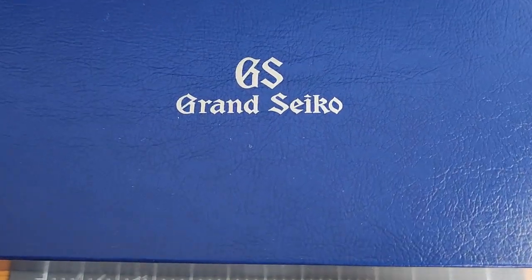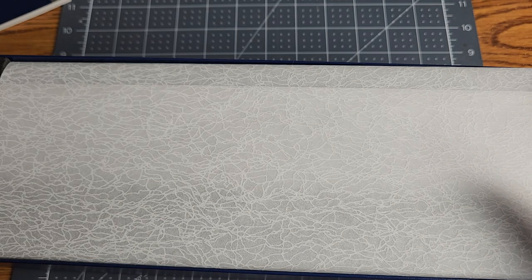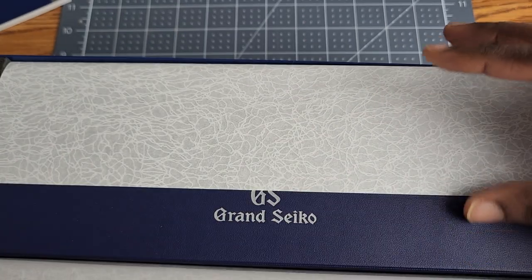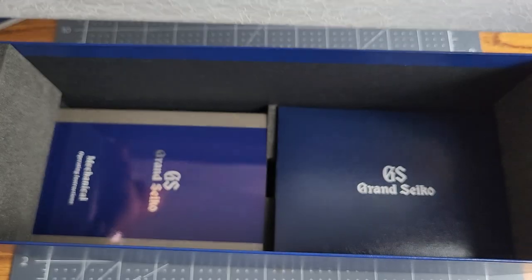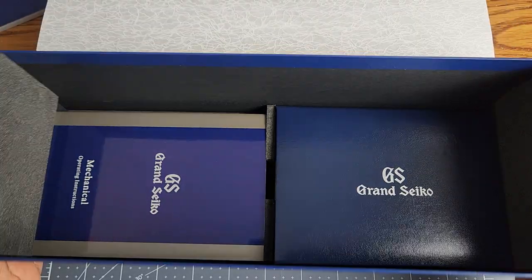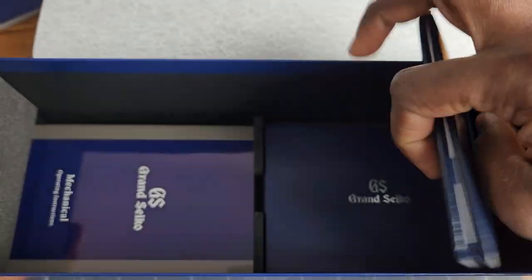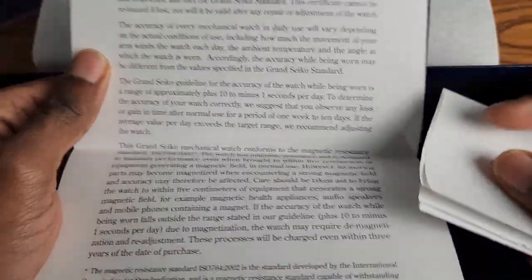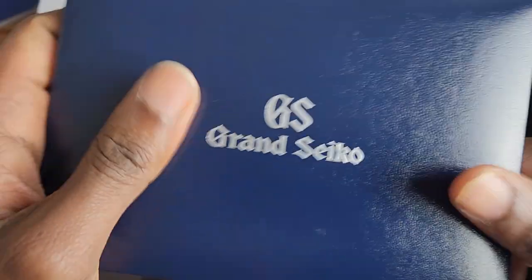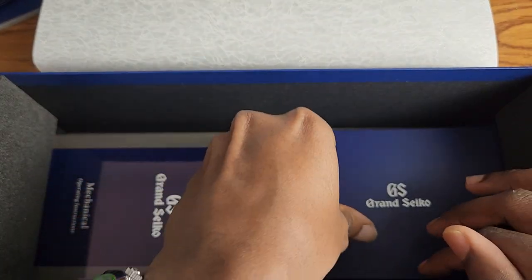So this is a longer box than normal. Usually with Grand Seiko you've got a cube of a box. That said, the rice paper is the same here. You open the box and pull the rice paper up to get this box out. Underneath are a bunch of goodies — we've got the instruction manual, and this is a certificate detailing the movement's specific performance, and there's a guarantee as well.